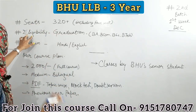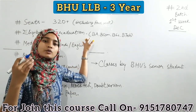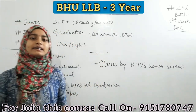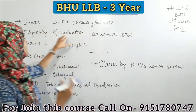Ab baat karte hain eligibility ke baare mein. Is course ke liye jo eligibility hai, woh hai graduation hona. Yarni ki agar aap graduate hain, kisi bhi stream se — jaise BA, BSc, BCom, BTech — ya agar aapne koi bhi three-year course kiya hai, to aap ye course kar sakte hain.